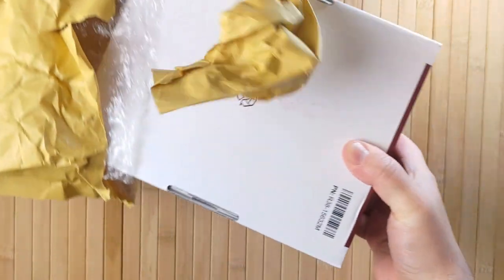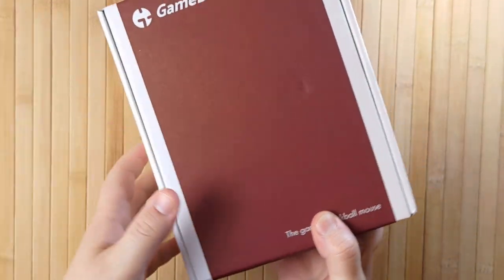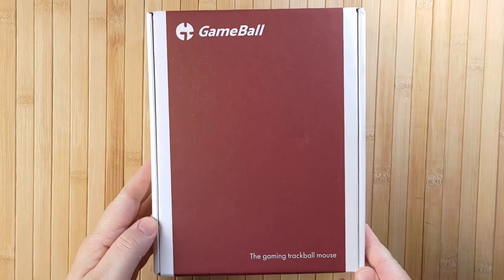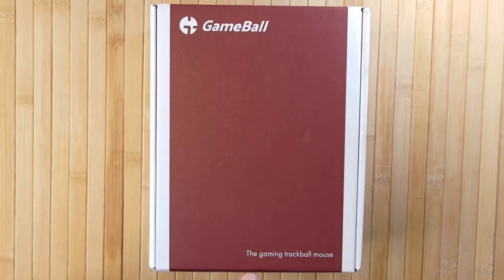Before I carry on though, I want to say that while they did send me this unit to review, no money was exchanged and they're not seeing the video before I upload it. All the views and opinions in this video are mine — but they are all good. I was really trying to find something I disliked about the Gameball, and there really isn't much.